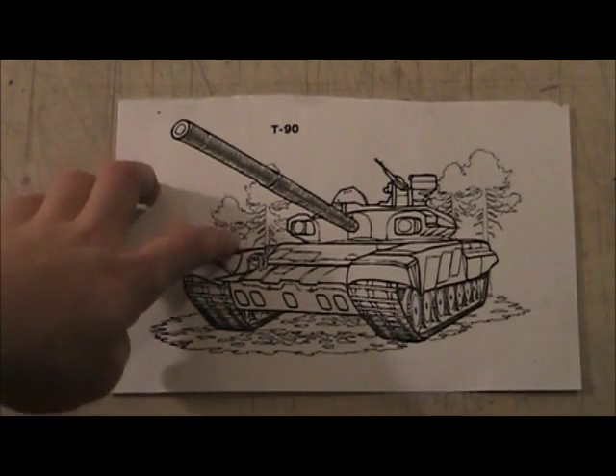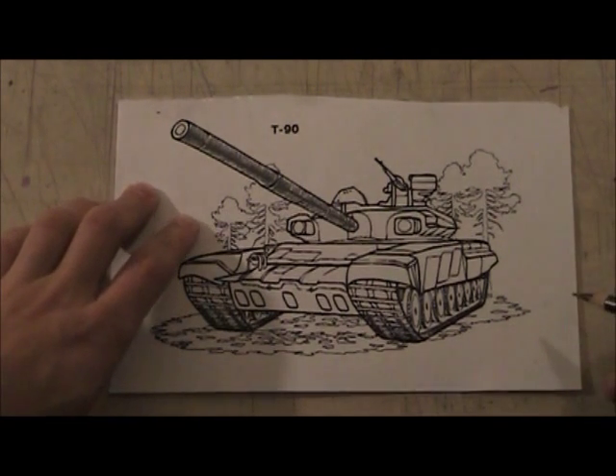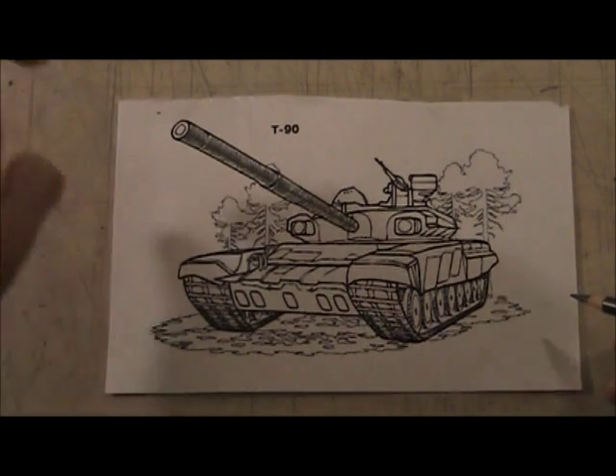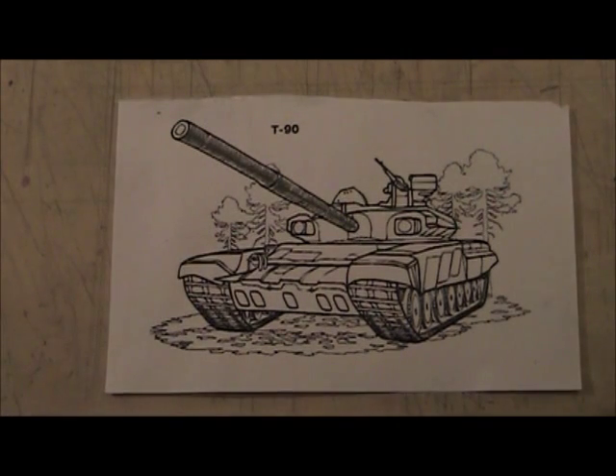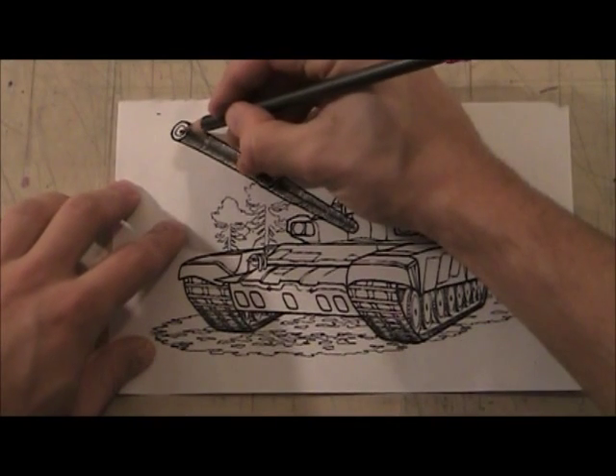There's the barrel. You can get as detailed as you want with this, but you can already see it's really starting to pop out. See how that works?